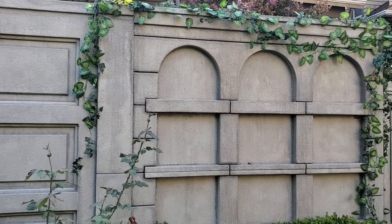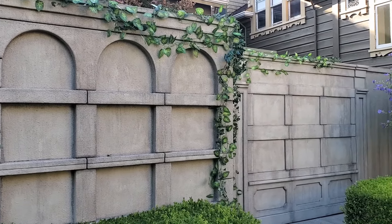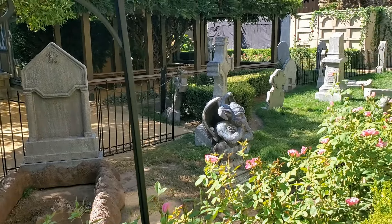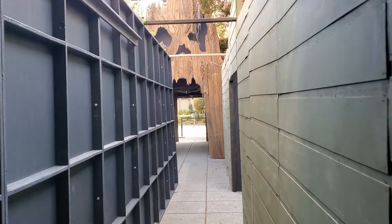Welcome back to another spooky project. This time, the crypt wall. These walls are kind of dual purpose, which most wall flats are — one side is going to be for the cemetery and then the back side will be painted black for maze walls.